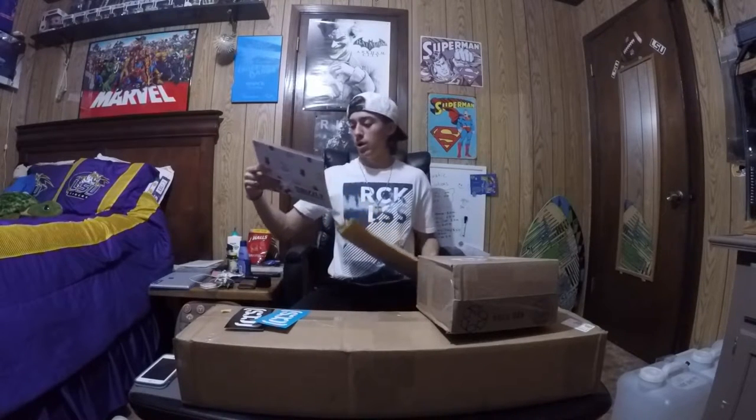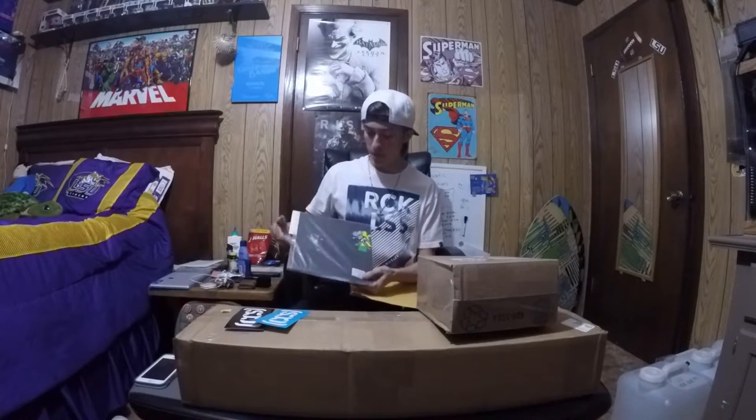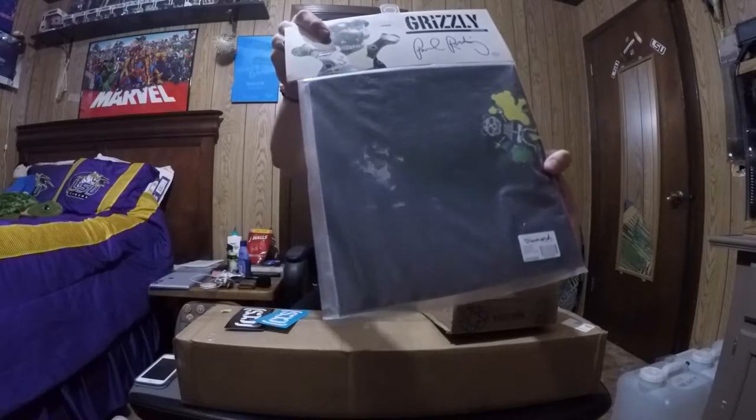Got the Grizzly grip tape, Key Ride edition. Pretty cool little bears on them — pretty sweet.